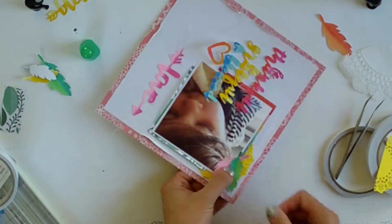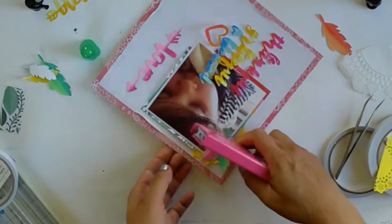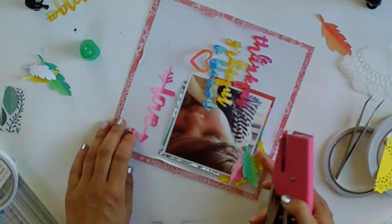I'm making a cluster of feathers on top of the doily, just looking for my stapler, and adding a staple.